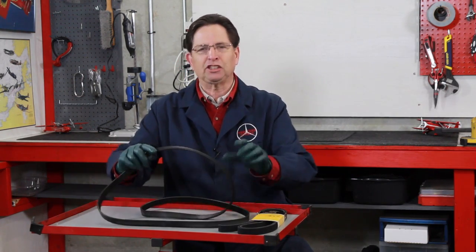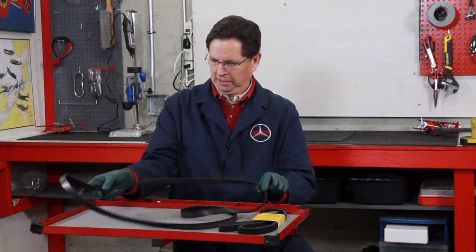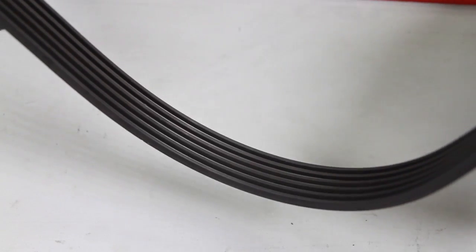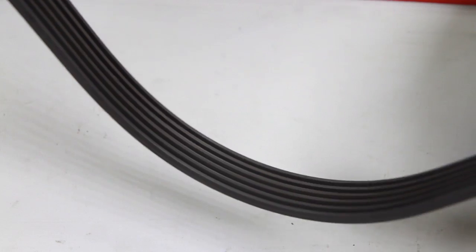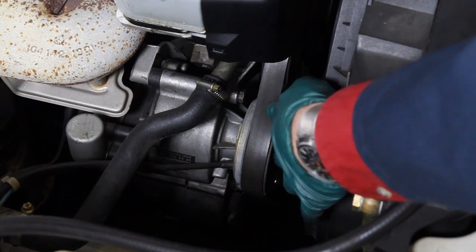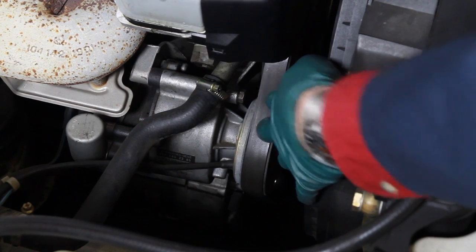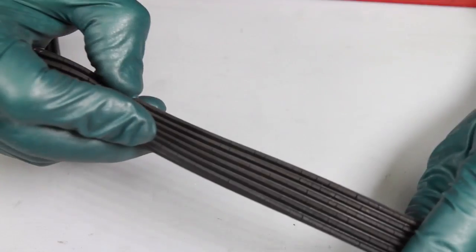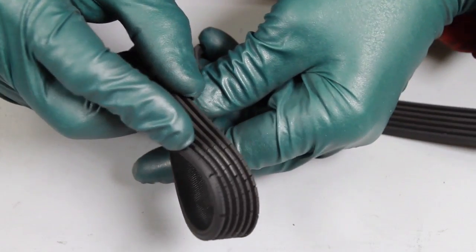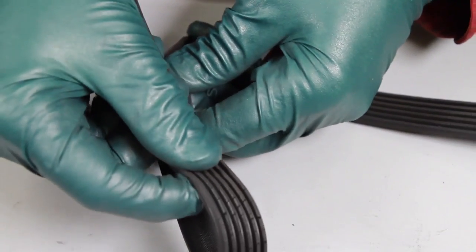Here's an old belt I pulled off an old 300 SE. If you look at it, it doesn't look too bad, and if you were looking down in the engine compartment at this belt you'd say it looks fine. But watch what happens when I turn it this way — you can see the extent of the cracking in the belt, and at this point you're going to want to change it.